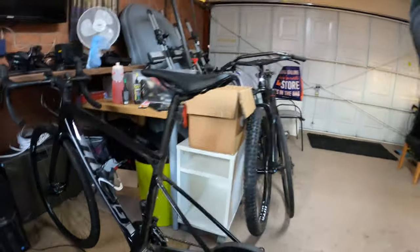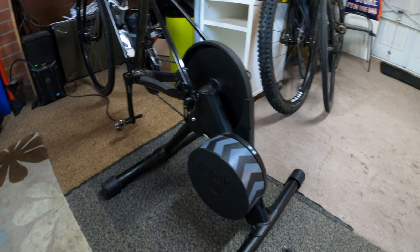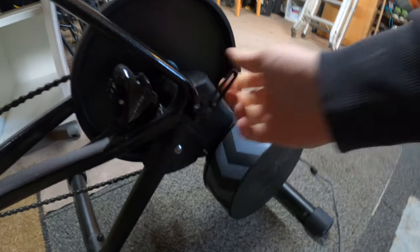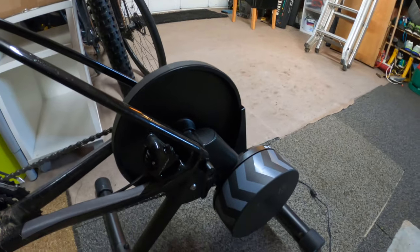I've got my road bike on there and that is a Wahoo Kickr Core — the ubiquitous trainer. I changed the through axle to a quick release through axle so I can get it on and off quickly.